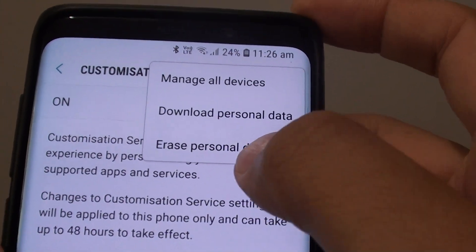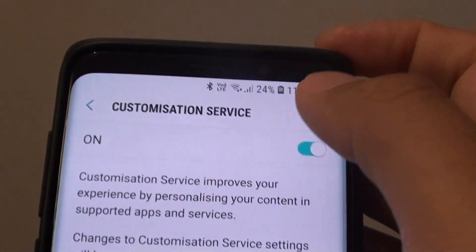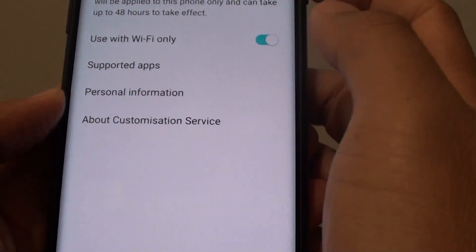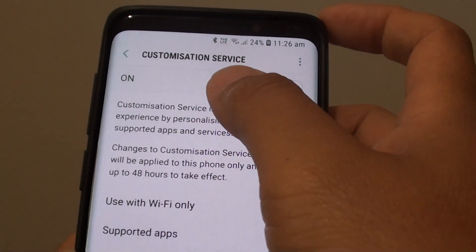How to erase your personal data collected by the customization service on your Samsung Galaxy S9 or S9 Plus. If you worry about your privacy, you might want to go in here and erase all the data.